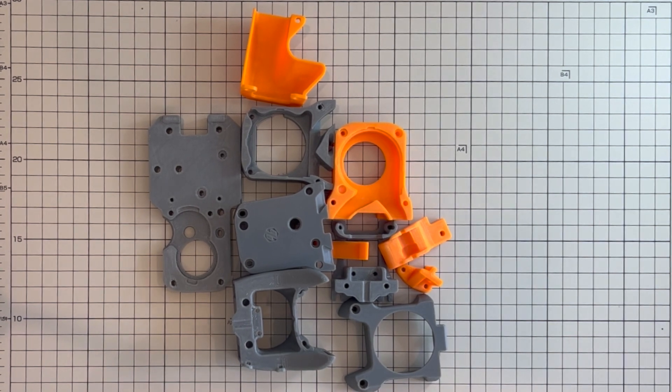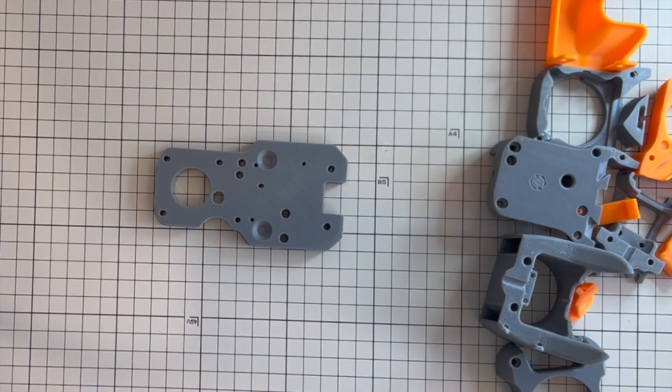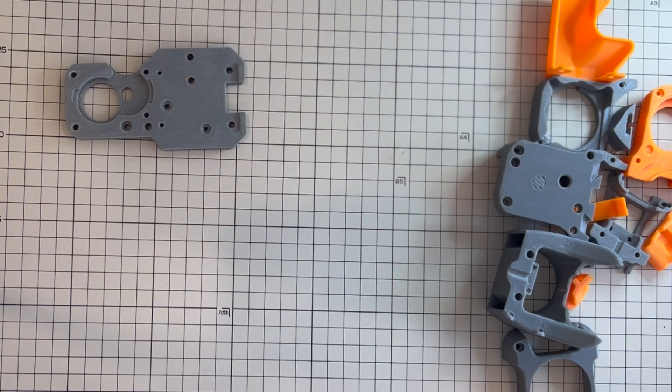Let's have a look at the printed parts. I printed all the parts using ABS with my heavily modified Ender 3 version 2 — you can see it prints really very well. I will have another video on how I modified my 3D printer so you can print the same. The first one you are going to print is the Afterburner mounting plate for Ender 3 version 2. You will need this as an adapter to install the Afterburner onto the stock hotend mounting plate.